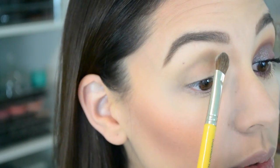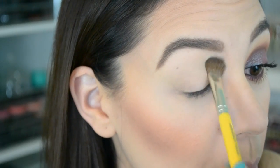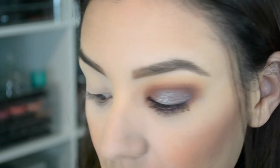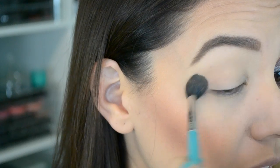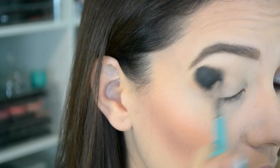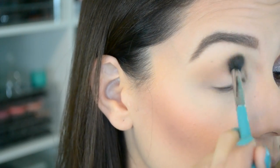Then I'm going to take my Kat Von D Shade and Light Eye Contour Palette and this giant highlight color. I'm not even going to try to say the names. That's going to go under the brow all the way to the crease — I like to do my brow bone highlight all the way down to the crease so that other colors blend really easily. Then I'm going to take a giant fluffy blending brush like this Sigma E40 and dip it into the opposite side of the palette for our transition shade. This color is so stunning, soft, and easy to blend.